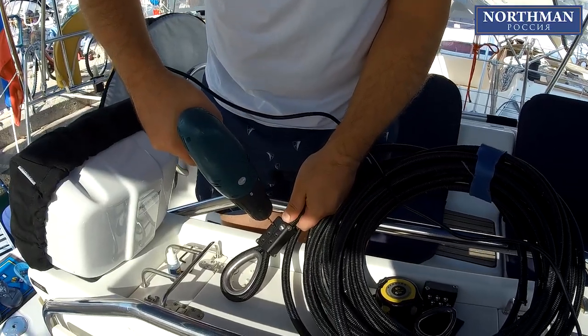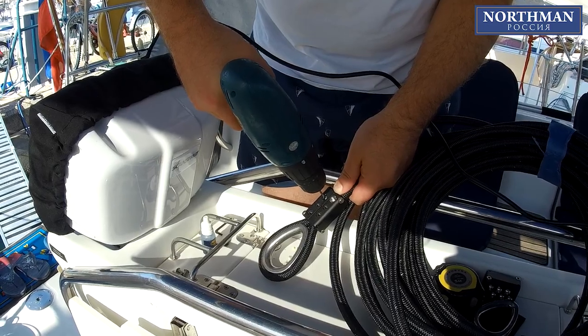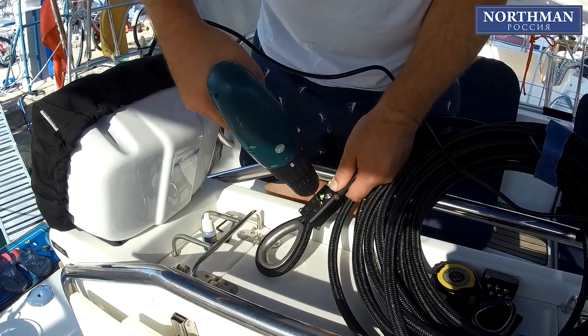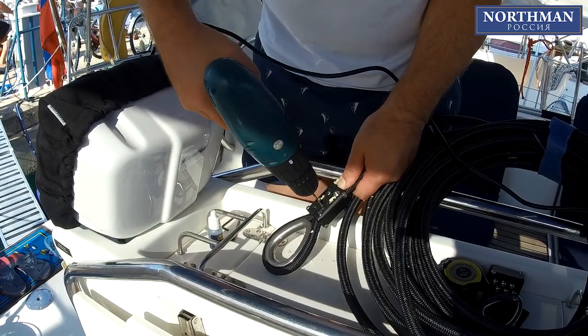Should you have some difficulties while tightening the screws, you might drill a tiny hole in the rope to ease the screw's movement. Please be careful not to damage the thread or drill too much.